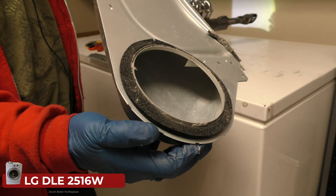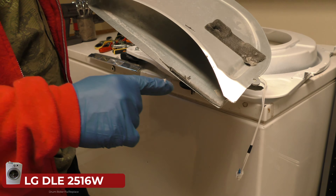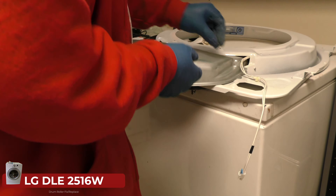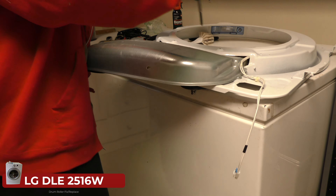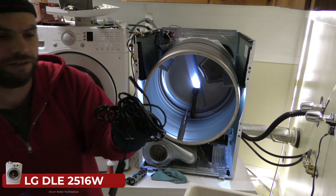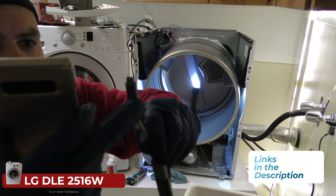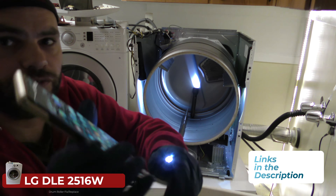Doesn't that look a little better? Now when you have this off, it's a good time to inspect all these seals — and obviously these are terrible. I also want to show you this little tool here — it's a snake camera. I'll put a link in the description below. You can use this USB adapter to USB-C or micro USB, or any adapter for your camera, and you plug it in.